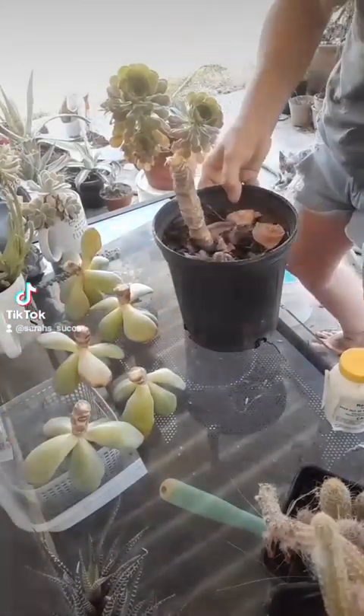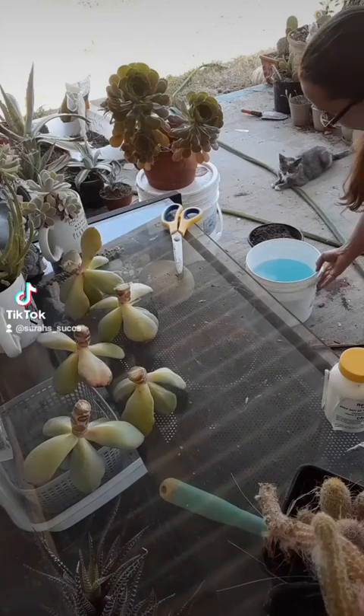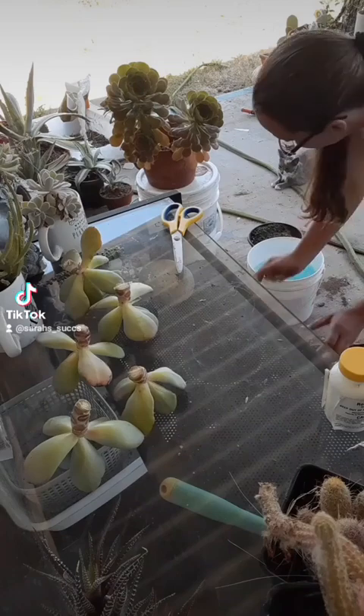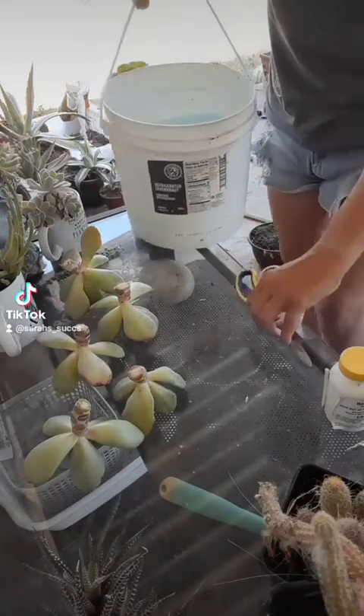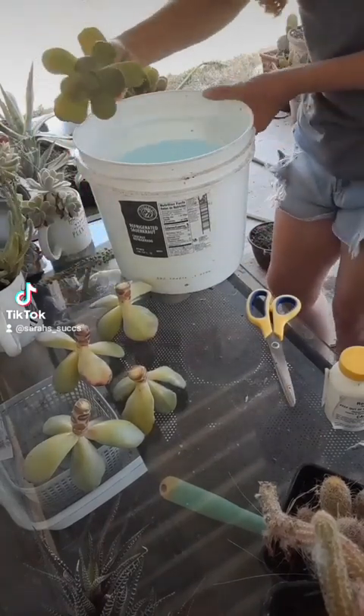Now all the tops are gone. I'm going to save the stems and bases because they will grow new rosettes. I'm going to bring up that bucket of soapy water — there's a little bit of Dawn dish soap and some rubbing alcohol to make sure there are no aphids, no mealy bugs, or anything harmful on those rosettes.